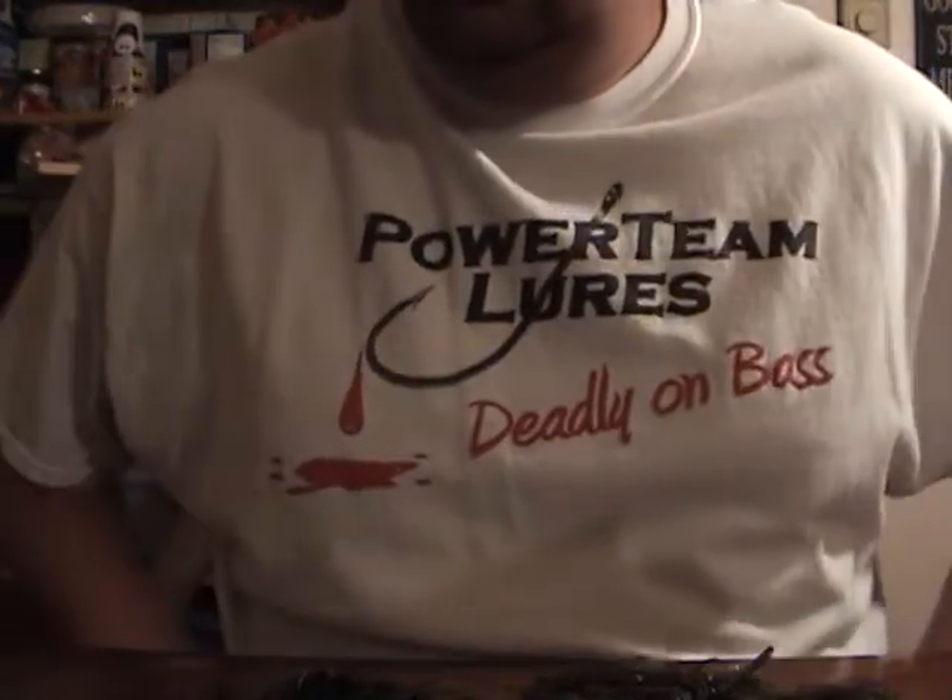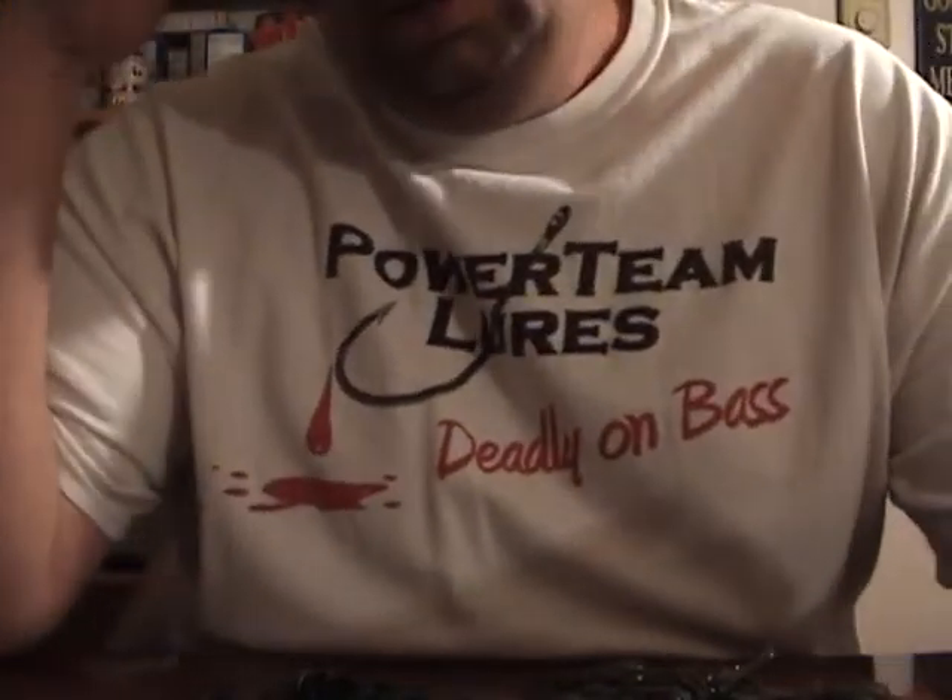Hey, what's up guys? I'm going to do a little different video than you typically see me do. I'm actually going to do a box-up video on my jigs.